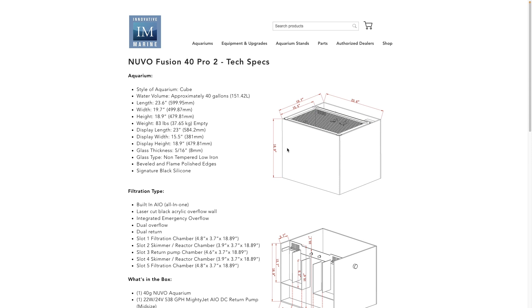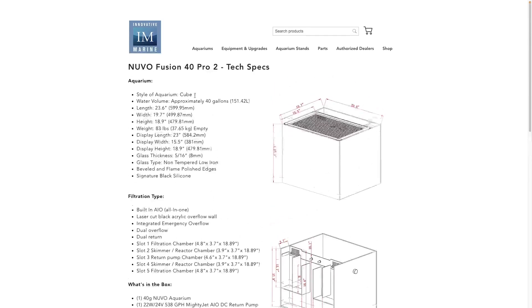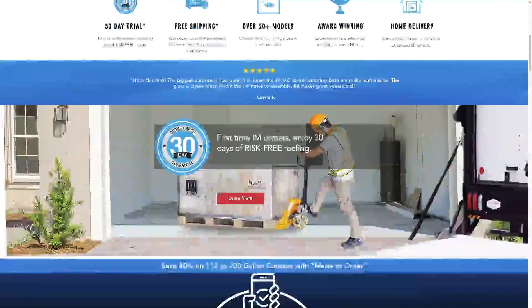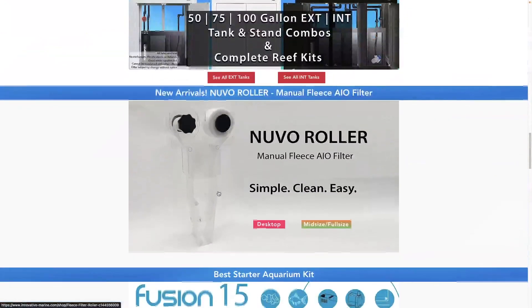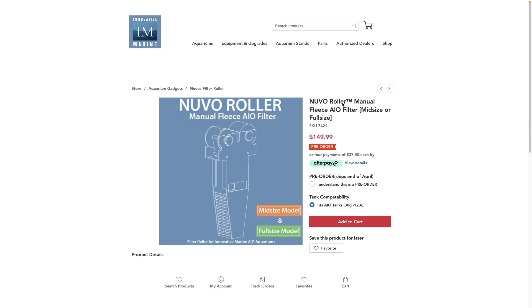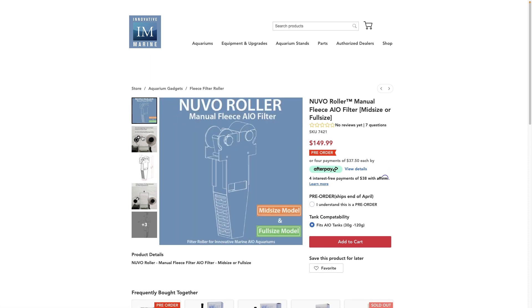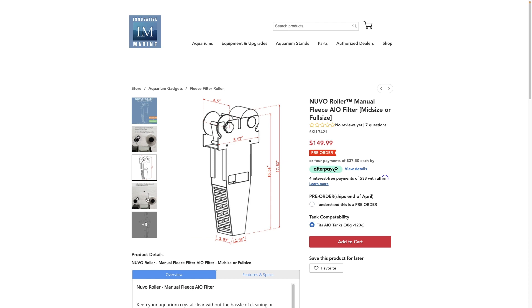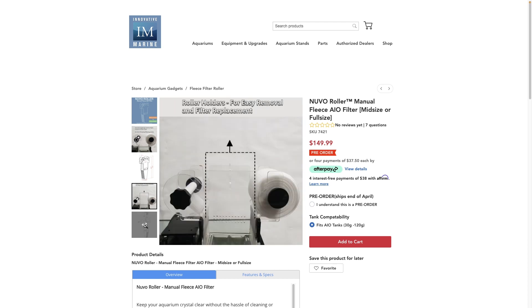This one is long overdue. I've had a ton of people request I make a roller mat for the larger Fusion tanks, and it just so happens that Innovative Marine actually decided to create some roller mats for themselves, so they kind of beat me to it. There's a whole bunch of people that are now making these roller mats and ultimately I think that is a great thing.